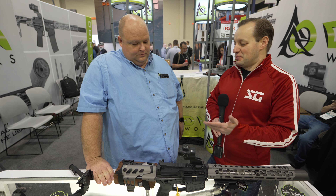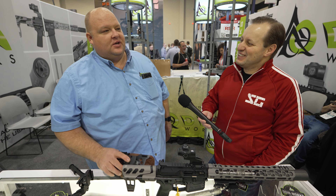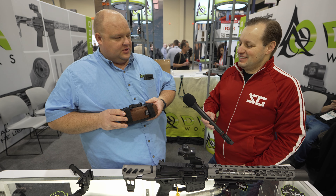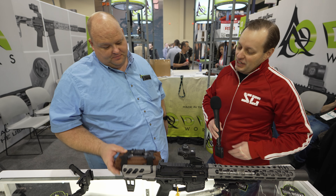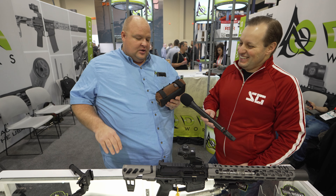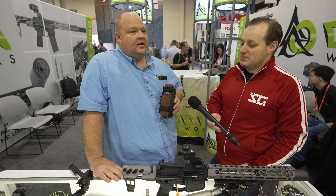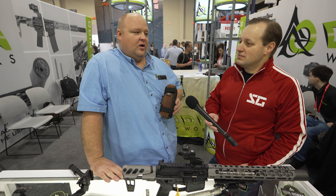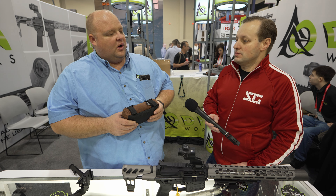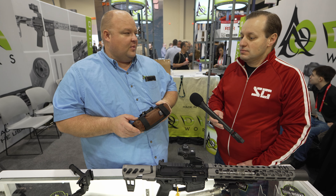Is that going to be the only color? It kind of depends on demand — right now this is the only color, but if there's enough demand for anything, we'll make it. On the side there's a sticker that says Made in the USA. It is — last year in 2021 we ended up buying a sewing factory, about 10–15 minutes from our original shop. So we have two shops: one does a lot of sewing and a little machining, and we do most of the machining in our Boise facility. All made in Idaho, which means made in America by Americans.